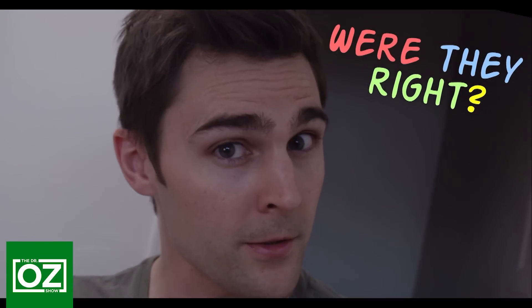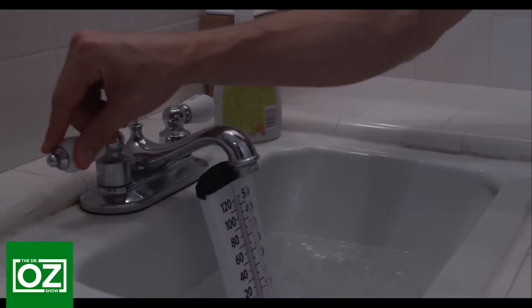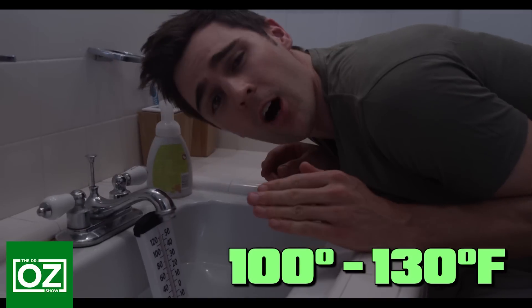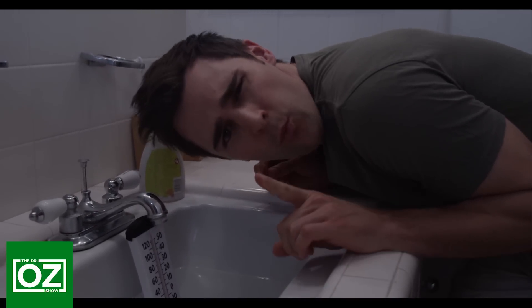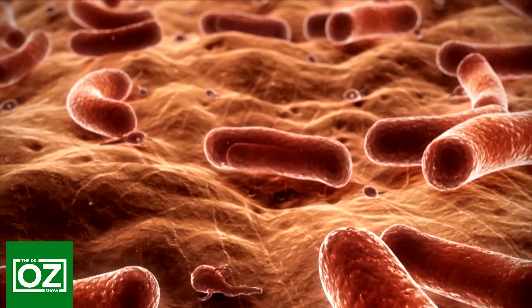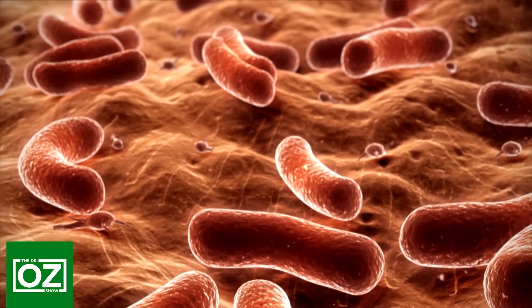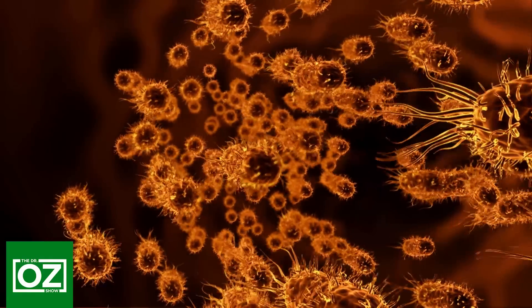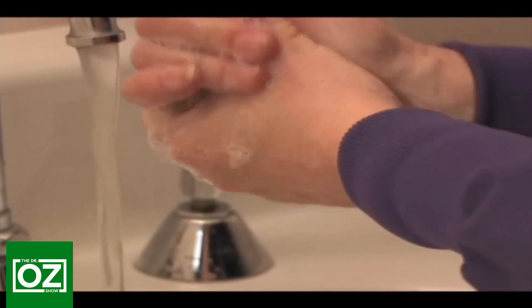Everybody knows you're supposed to wash your hands with hot water because it kills more germs — obviously your mother, your father, even your sixth grade health teacher Mrs. Schmullenberger told you that. But were they right? As it turns out, the hot water we use to wash our hands is only between 100 and 130 degrees Fahrenheit, and water needs to be over 212 degrees to kill bacteria. At that temperature, our skin would burn, leaving us with an even bigger problem. Really, it's the soap and friction that removes unwanted bacteria.